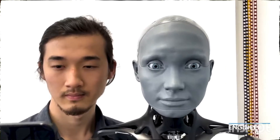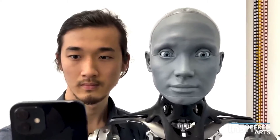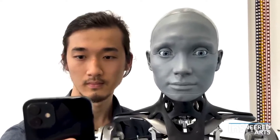Okay, hi, I'm Will, and I'm here with Chen and Amica. Chen has been working on using Apple iPhone 12 with ARKit for facial motion capture. Let's see how well that maps to Amica's face.